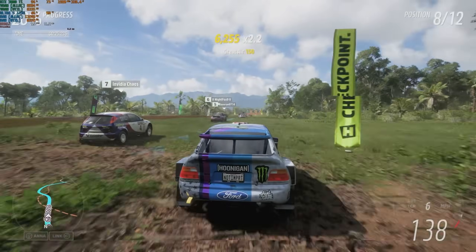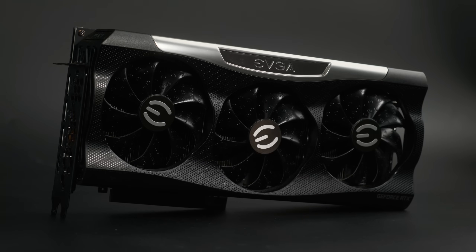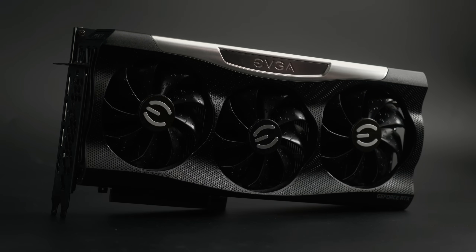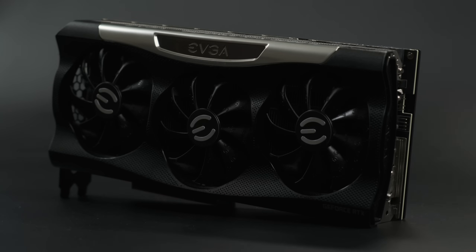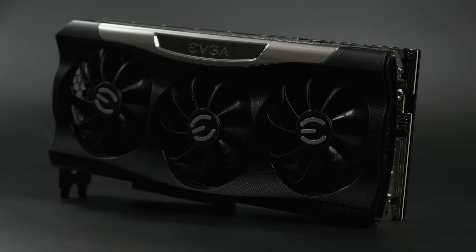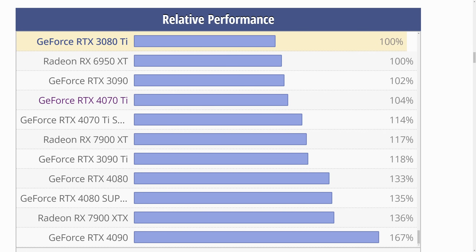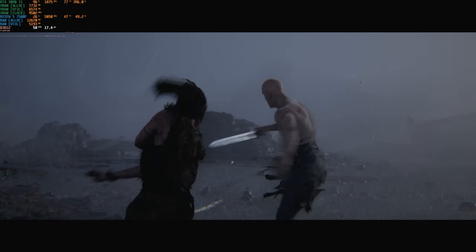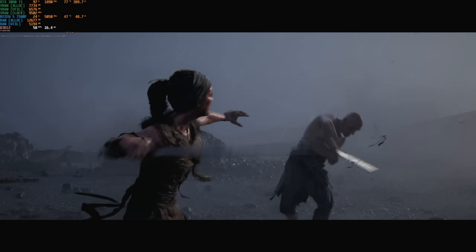That would be this — the RTX 3080 Ti. I've already published a review of it a few weeks ago, and I'll leave a link at the end of the video. It's not quite world-class anymore, thanks to its high power consumption and the presence of RTX 30 and 40 series cards above it, as well as the imminent launch of Blackwell GPUs. However, it's still more than up to the challenge of 1440p Ultra gaming in 2024.